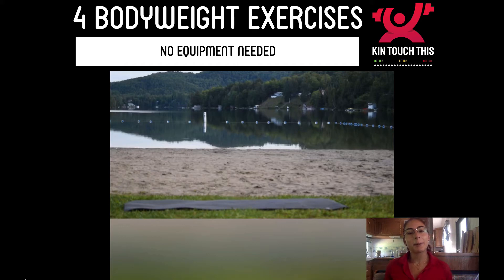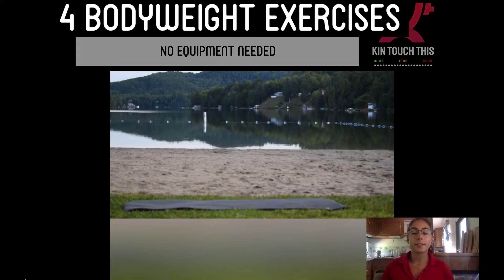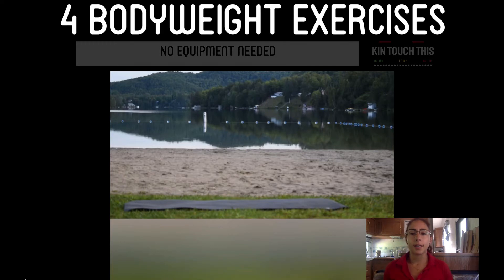What's going on everyone? Today I'm going to show you four bodyweight exercises you can do anywhere, anytime, no equipment needed. So here we go.